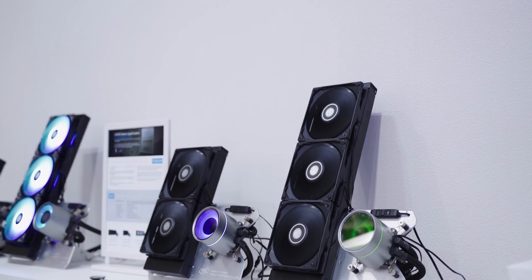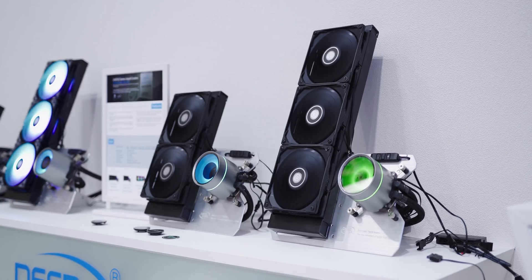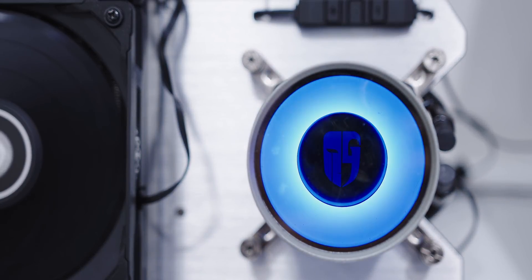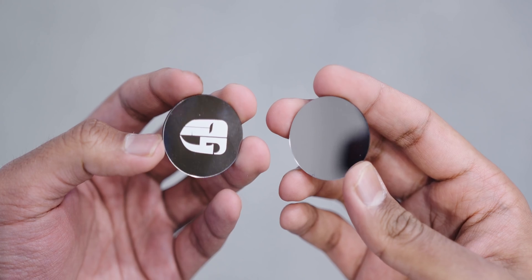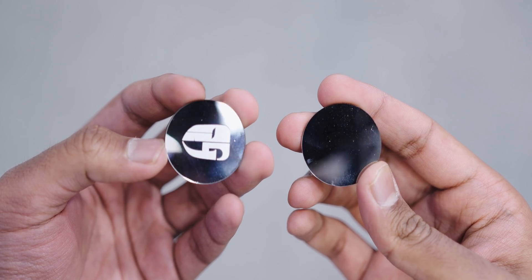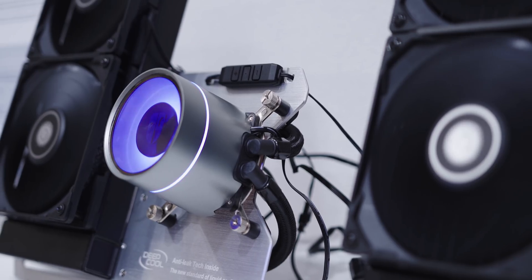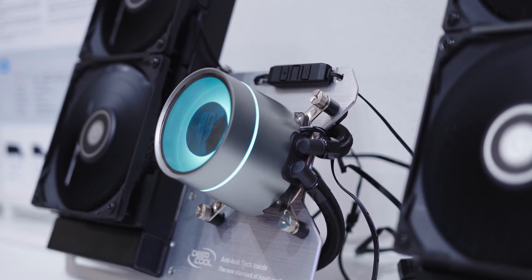Moving on to the new coolers, they announced the Castle EX series, which looks very familiar to their previous Castle 2 models but now includes the anti-leak technology. The logo chip is now swappable and customizable — you can do that by twisting the cap and taking off the circular insert. Deepcool includes a normal one with their logo as well as a plain option so users can attach stickers or anything. There's also a subtle ring lighting around the pump that features addressable RGB lighting.